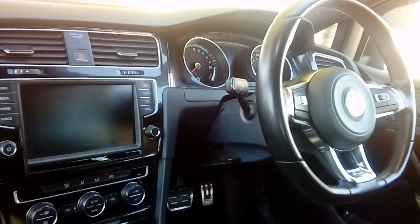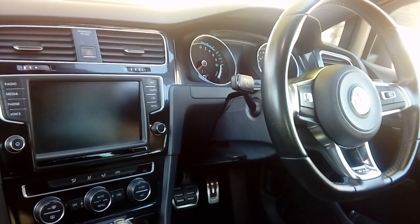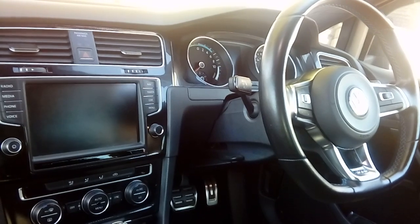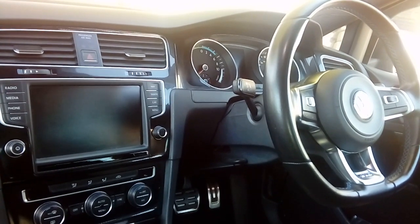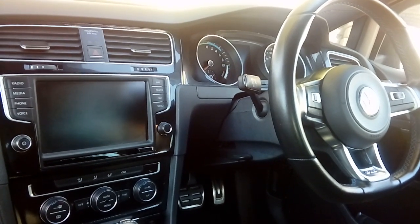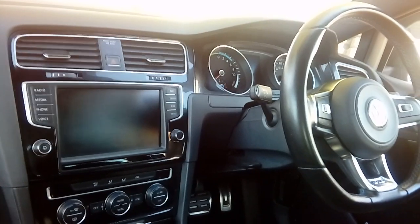Hi guys, PJ here. Today I'm going to do a very quick guide on how to install a front dash cam on a Volkswagen Golf. This is the hybrid one, so it's the electric engine one, a GTE version. And I'm going to show you how to wire it to the car's fuse box so that it goes on and off with the vehicle's ignition system.